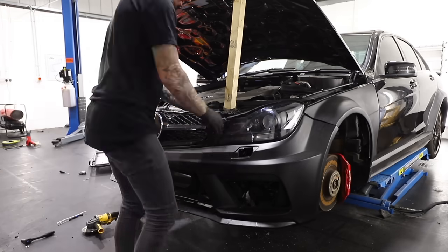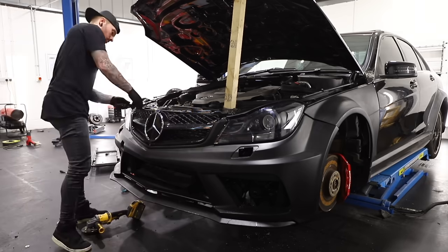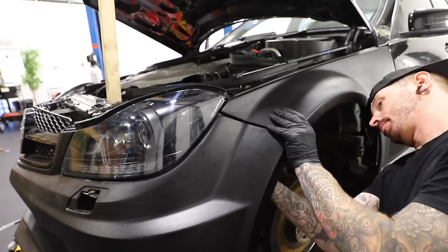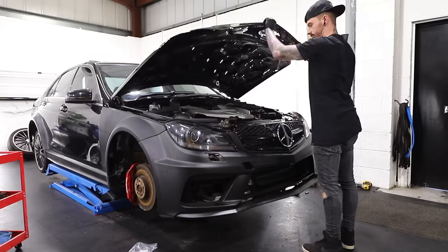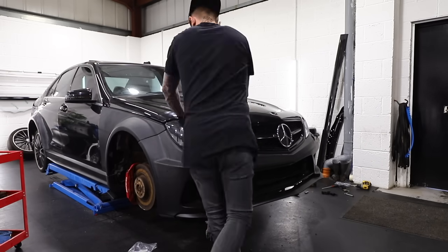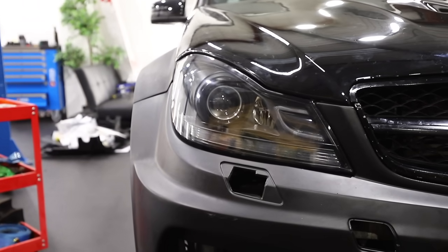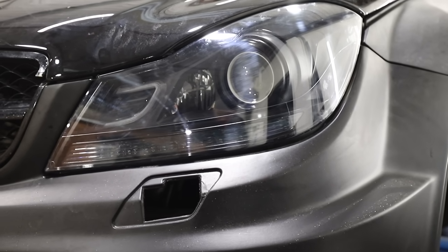When putting the bumper back on I added a few more fixings on top which should secure it a little bit better, and then it's just the case of bolting the bumper to the wings. And there we go — look how much better those headlights are looking now. They not only work, they look so much better.